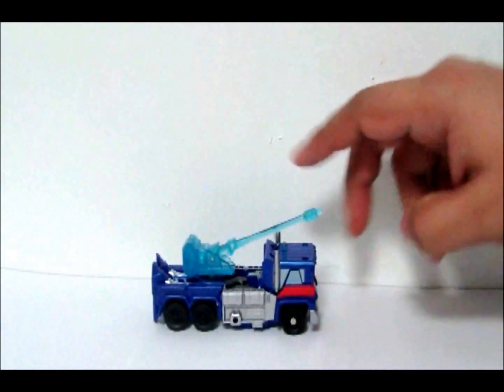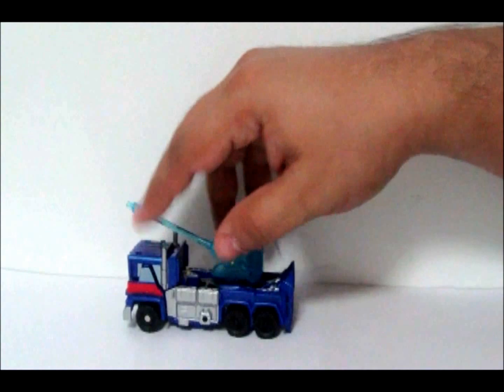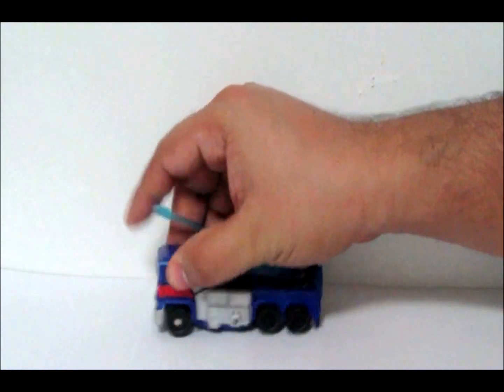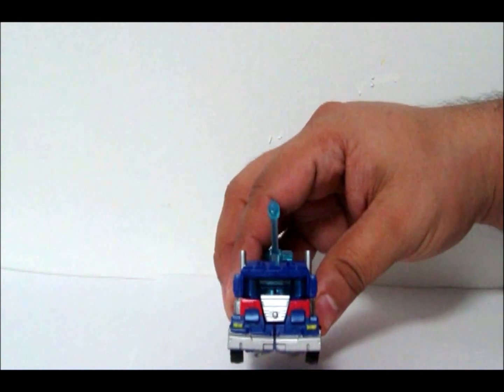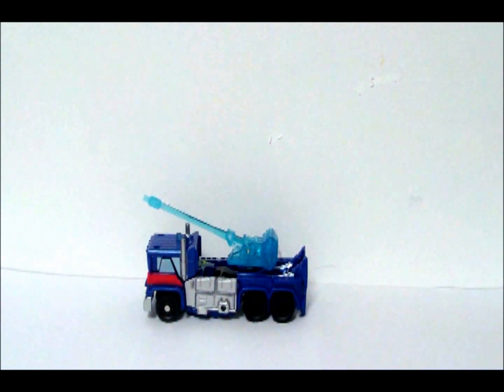He does move okay in vehicle mode, though the back wheels don't move on mine — I think I have to play with them, give him some grease. His front mode kind of looks funky, kind of squished. But that's basically it. He's a pretty decent figure. I would recommend picking him up if he's on sale or on special. As for the ten dollar price they're asking, I'd wait for after Christmas and see if they don't go on clearance, which I think is what's going to happen with a lot of the Prime figures, just like they did with the movie figures.